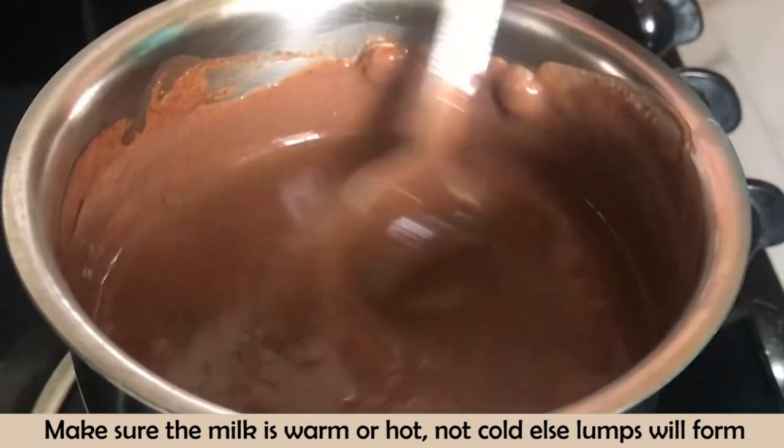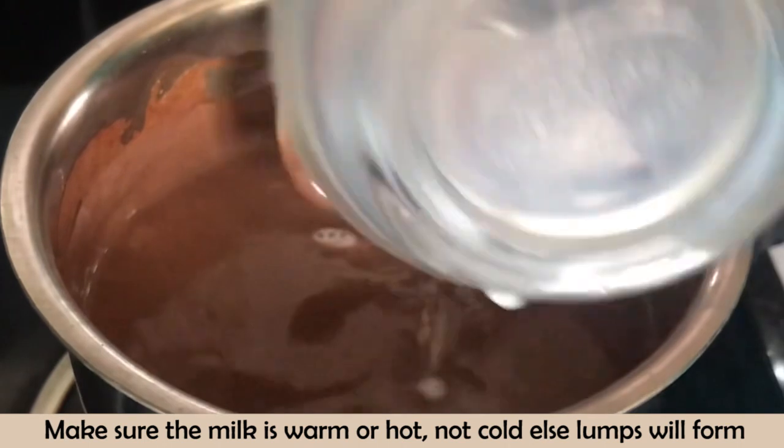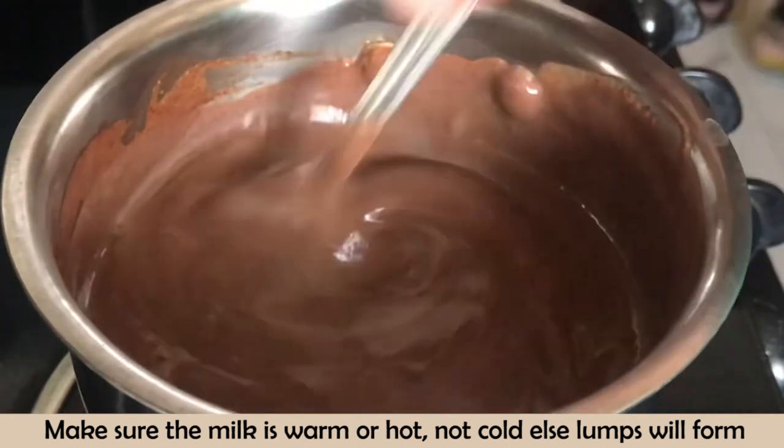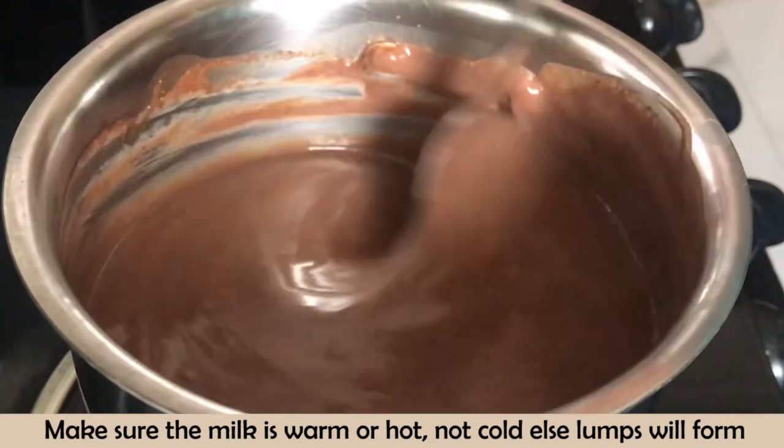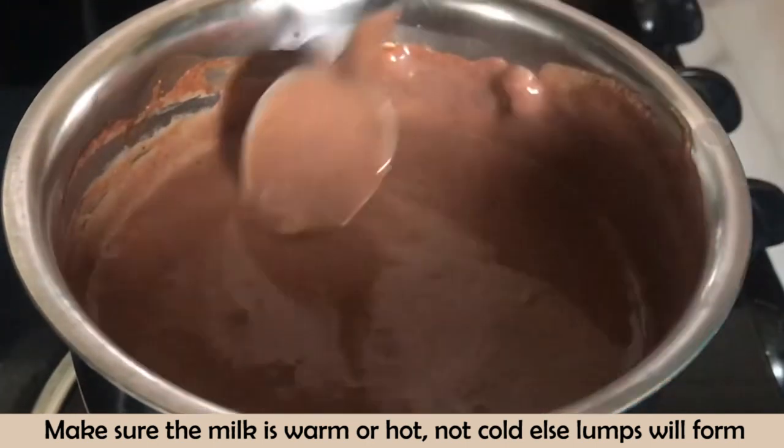You need the right consistency. If you want to eat it as porridge, you can eat it with a spoon. Otherwise, if you want to drink it, thin it out a little more with some liquid.